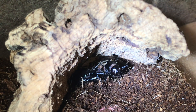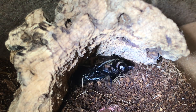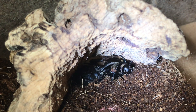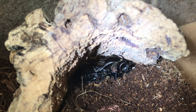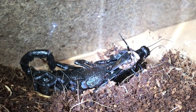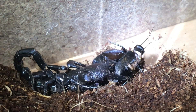There we go! With these scorpions, they like to use their pincers — they don't really use their sting that often. Their main part of defense is to use their claws. What I'll do now is take the cork bark off and let's take a closer look.